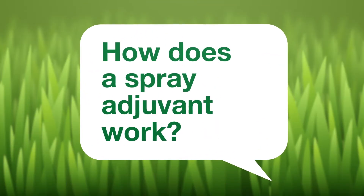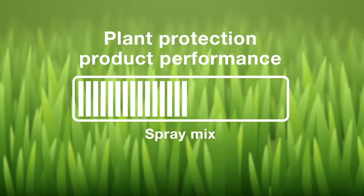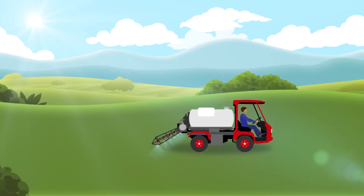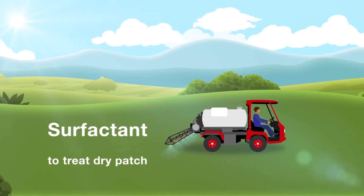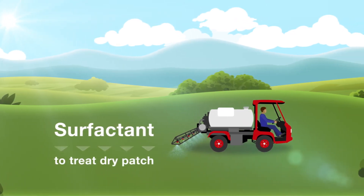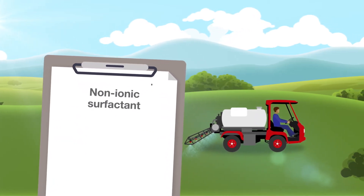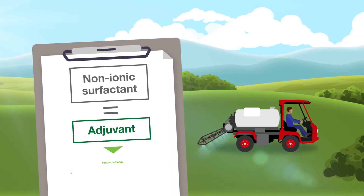How does a spray adjuvant work? An adjuvant is a product added to a spray mix to enhance pesticide performance. In turf management, a surfactant is typically applied to the turf to reduce the risk of, or to immediately treat, dry patch. A non-ionic surfactant, as recommended on many plant protection labels, is in fact an adjuvant designed to improve the product's efficacy.